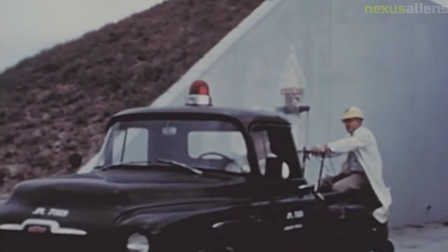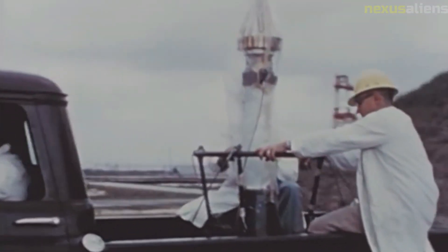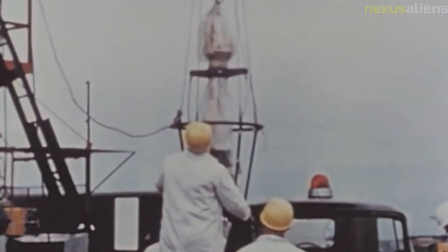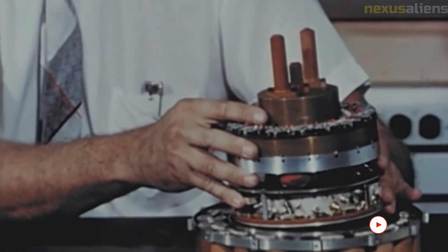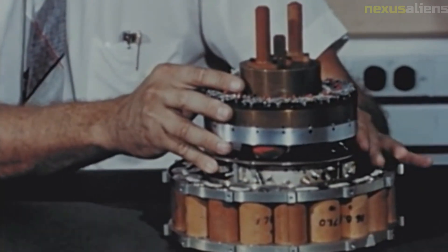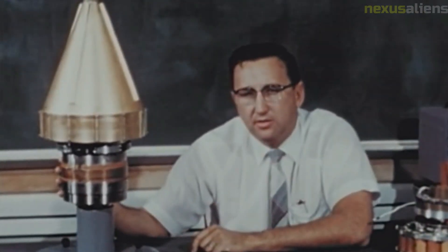Juno 2 closely resembled the Juno I vehicle that launched Explorer 1. Its first stage was a 19.51-meter elongated Jupiter IRBM missile used by the U.S. Army. On top of the Jupiter propulsion section was a guidance and control compartment that supported a rotating tub containing rocket stages 2, 3, and 4. At 5 hours, 10 minutes, and 56 seconds Greenwich Mean Time on the night of the 3rd of March 1959, Pioneer 4 lifted off from LC-5 at Cape Canaveral.